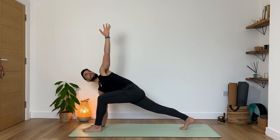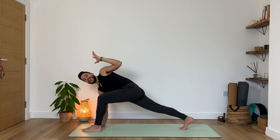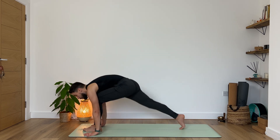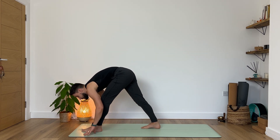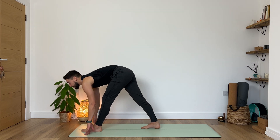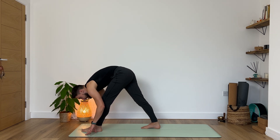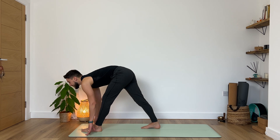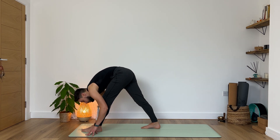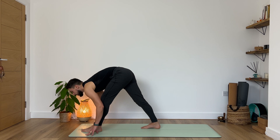Slowly from here, begin to lift your back knee up, finding your crescent lunge — twisted. Keep reaching up; really imagine something above your left hand that you want to grab. Then on the next exhale slowly frame your left foot, gaze forward, and then your right foot steps just a couple of inches behind your left. Maintaining both legs straight, inhale begin to lift your torso up to halfway. Exhale belly button to the spine and then slowly lean forward. Repeat — inhale lift, exhale lean. Very nice.